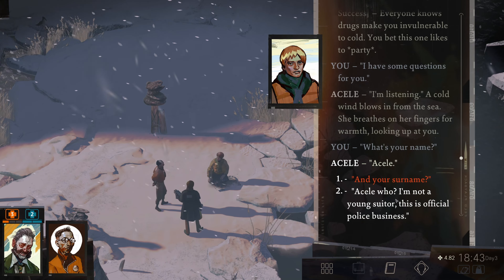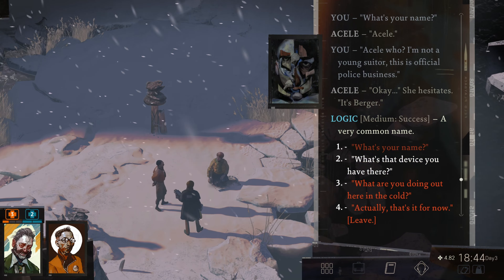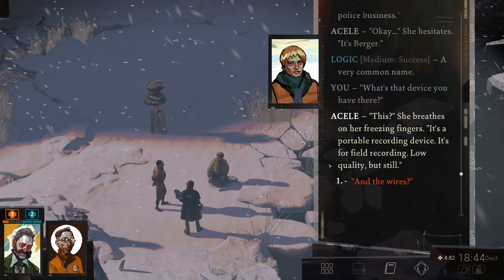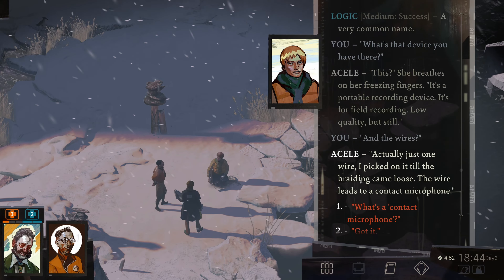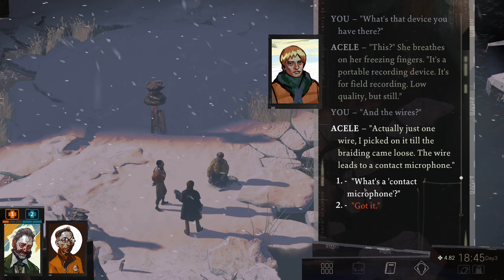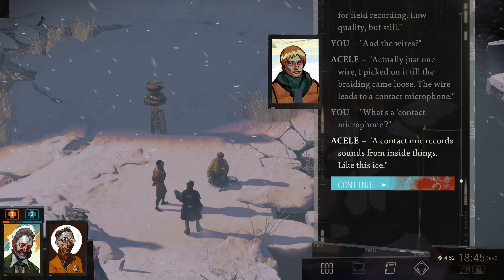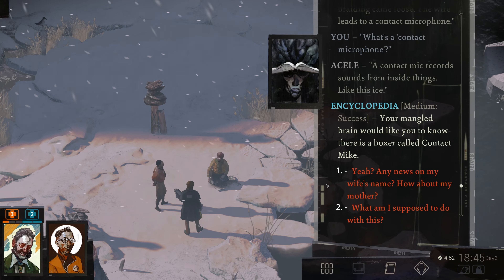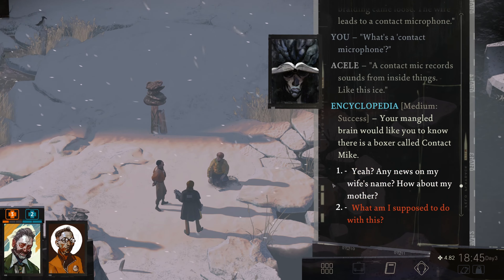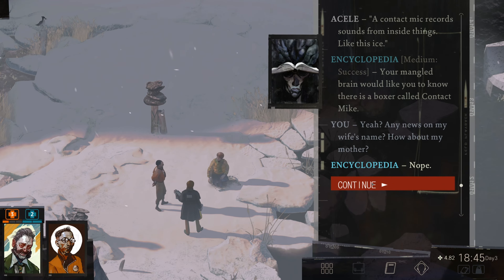Acell who? I'm not a young suitor — this is official police business. It's Berger. Acell Berger — a very common name. And what's that device you have there? This is a portable recording device, for field recording. Low quality, but still. And the wires? Actually just one wire — I picked on it till the braiding came loose. The wire leads to a contact microphone. What's a contact microphone, Acell? A contact mic records sounds from inside things, like this ice. Your mangled brain would like you to know there is a boxer called Contact Mike. Thanks, Encyclopedia.